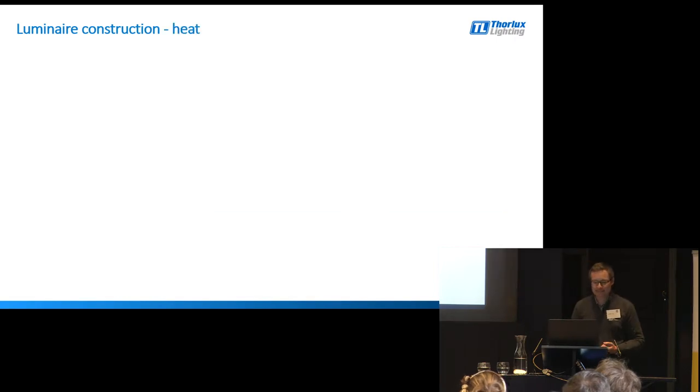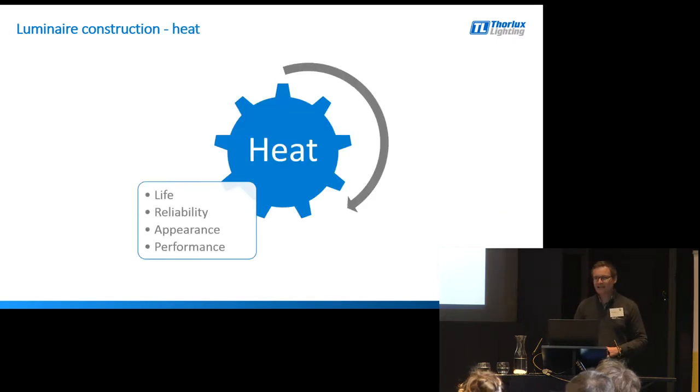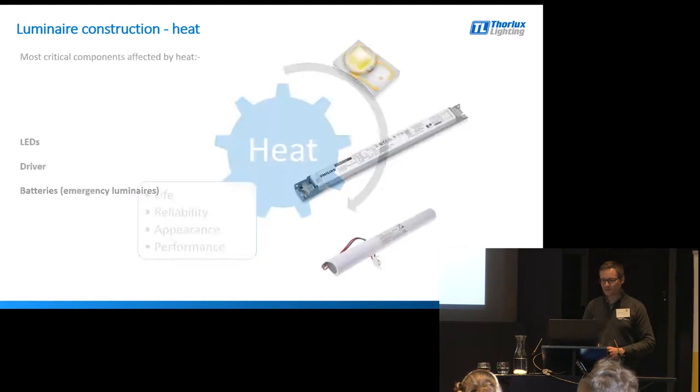Heat is the Achilles heel to light fittings — and not just LED fittings, any light fitting. Heat can directly affect the life of the product, the reliability, its appearance, and its performance. Understanding the ambient temperature that the product is going into, particularly with LED technology, is vitally important as you'll see over the next few slides.